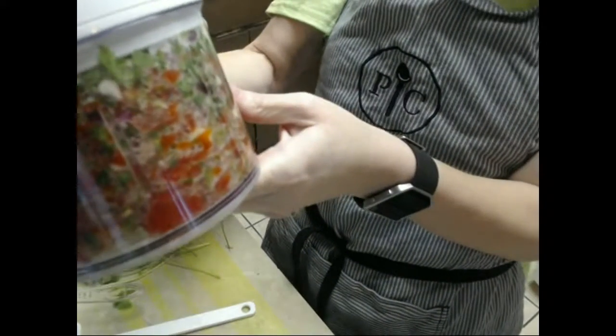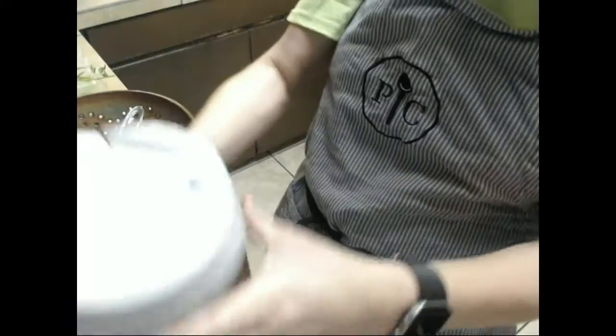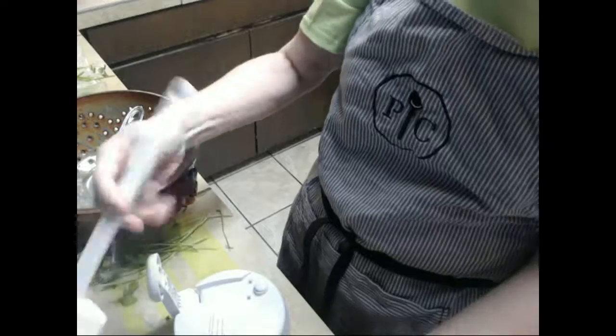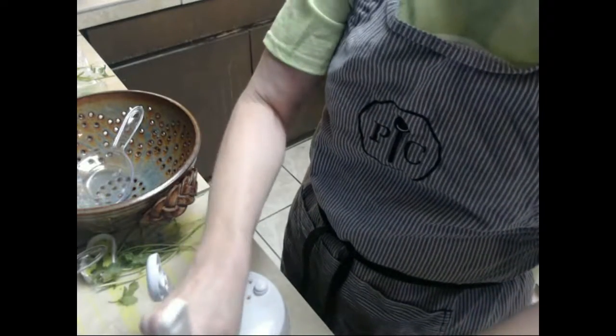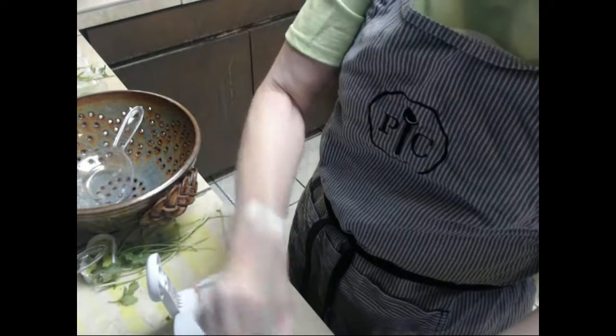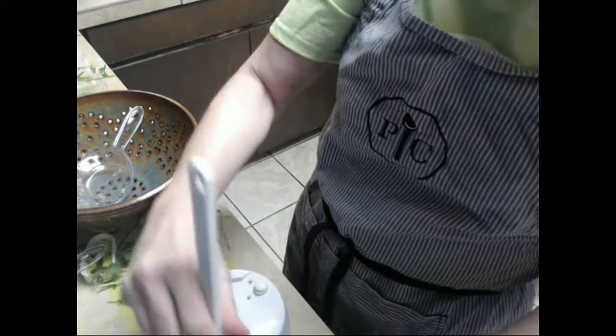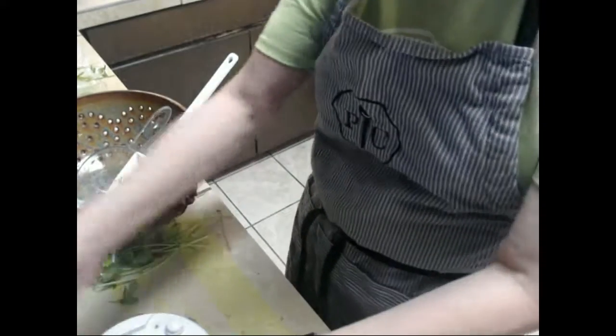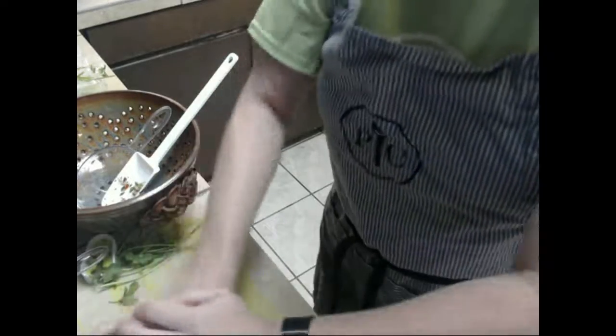You can see this is some pico de gallo right here. I think we do need to chop it a little bit more, but I want you to see what we have. We'll push these tomatoes down. The nice thing about this container is it comes with a lid, so this can also act as your storage — you don't have to use another bowl.